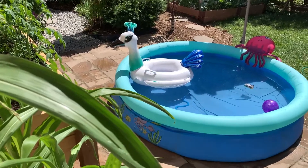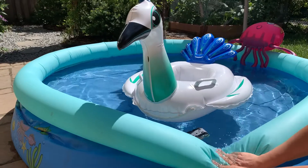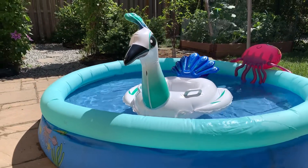We had to pump it every two hours or so in order not to lose the water. There's a small puncture somewhere that's very hard to find just by looking at it.